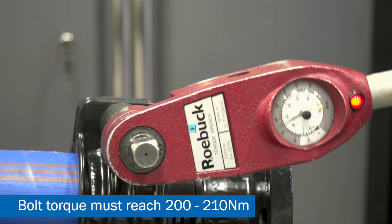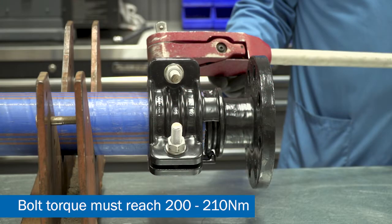Torque up the bolts using a calibrated torque wrench to a torque of 200 to 210 Nm. Continue working around until the correct bolt torque is achieved on all nuts. The product will not properly seal if one or two bolts are torqued up completely before the rest.